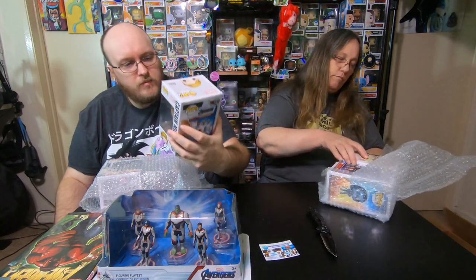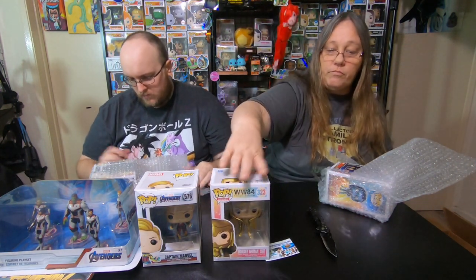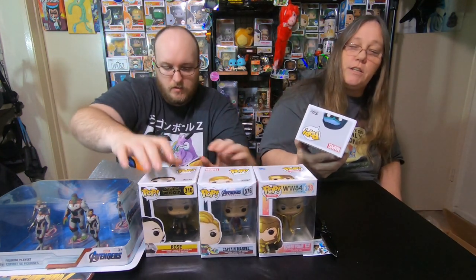I got my first Funko Pop here and it's a Squished Captain Marvel from Avengers Endgame. I'm gonna say the one thing this company is lacking on — and I'm gonna provide you with a code to save 10% — but this is our second box from them. This one has absolutely no damage on the outside, and yet these pops are damaged. This one has damage in the corner.